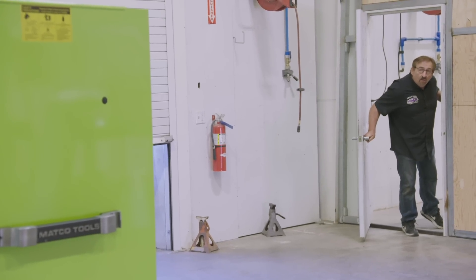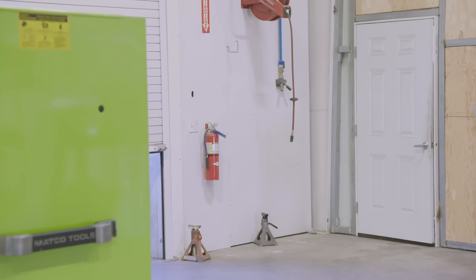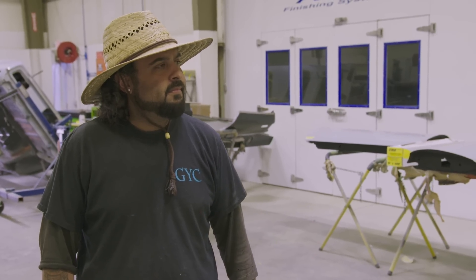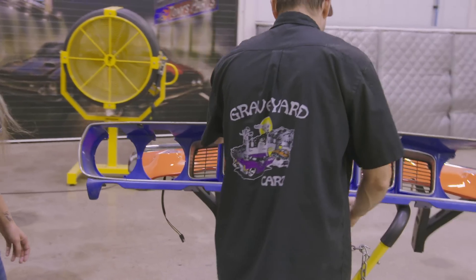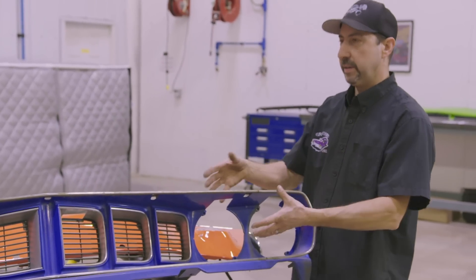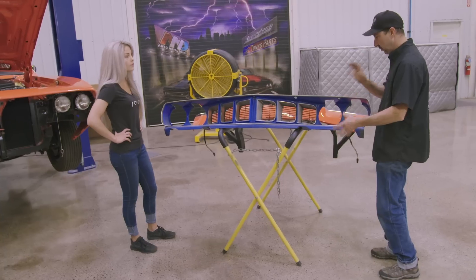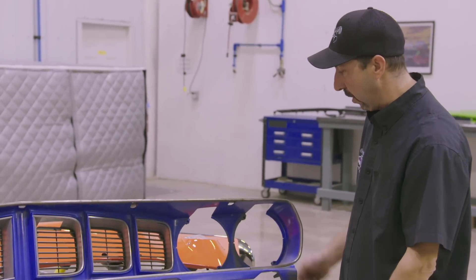Everything that's in the shop right now is a major job. We got a Roadrunner we're turning into a Superbird. The General Lee — the front was caved up, the back was caved up. They're not easy jobs. My job is out here from now on — this is it 24/7. Me out here with my main gang: my friend George, my friend Ryan over there, Josh the new guy. This is my home. I've got some 71 little 340 3-speed manual Cuda. A book is great to look at and see how things go together, but you can't beat something in person that you can touch and look at and see the way it goes together. This is by far the best way to figure it all out.